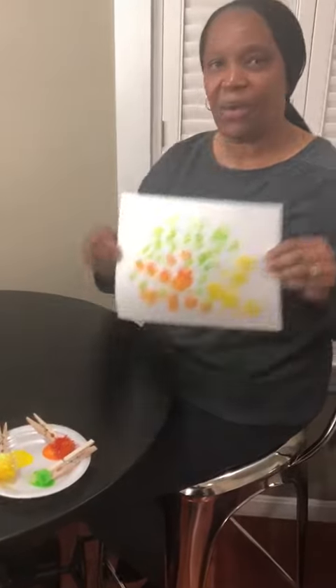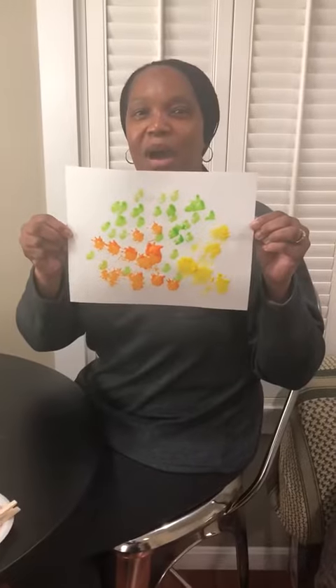And voila, it's painting with pom-poms. Bye, guys. I love you.